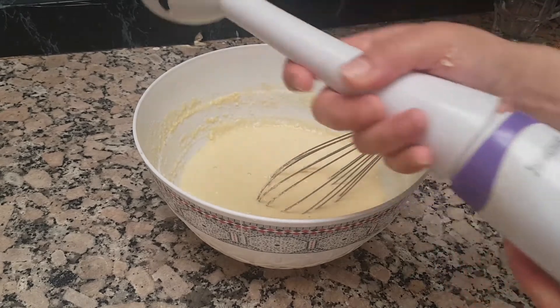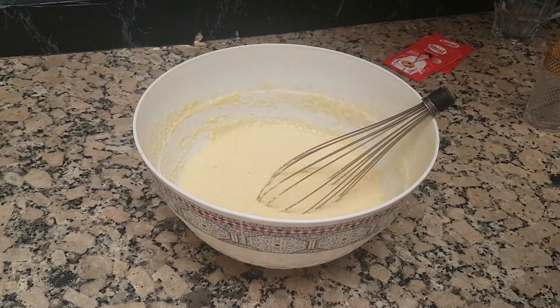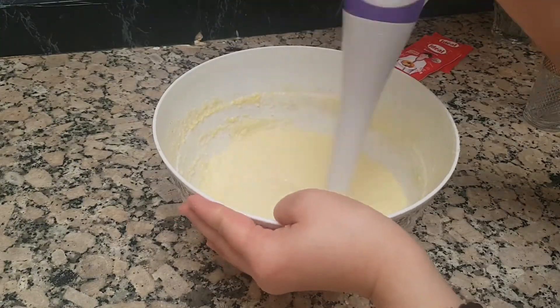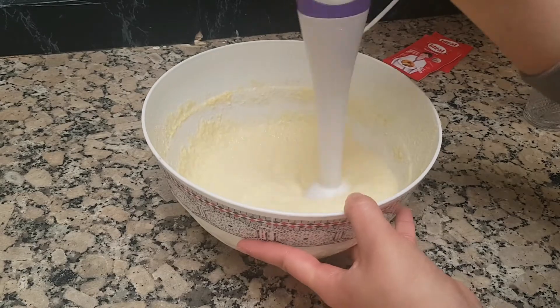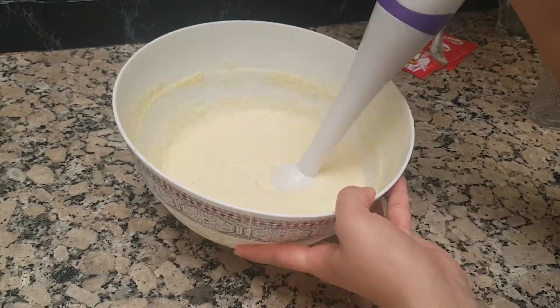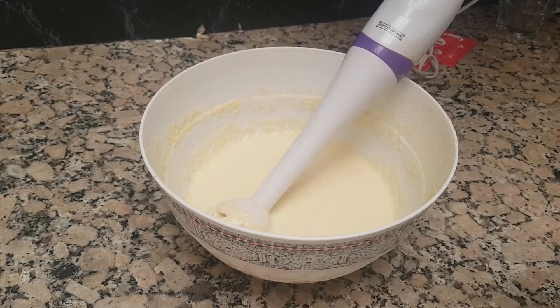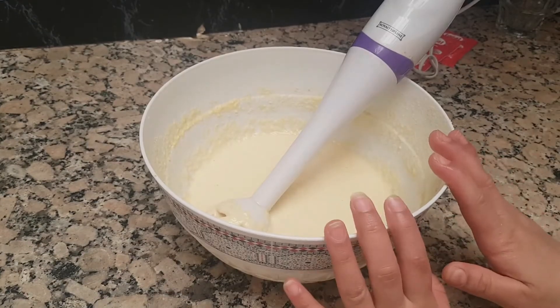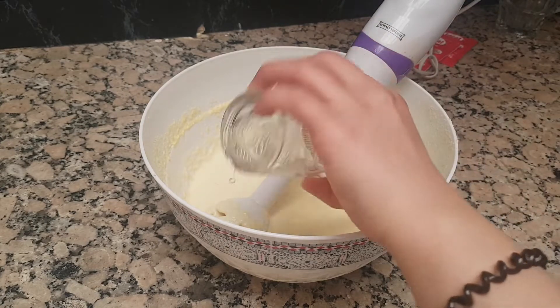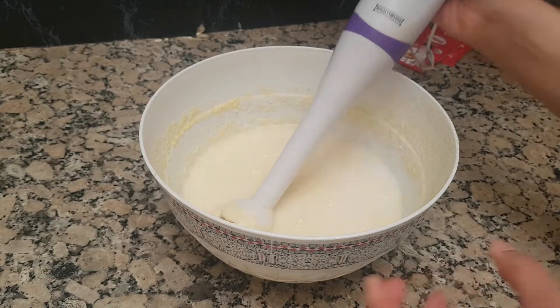We are decreasing this one and we will increase the amount of the water. After that we have to cook it, we will increase the amount of water. This is the 4th. And we will add the sauce.